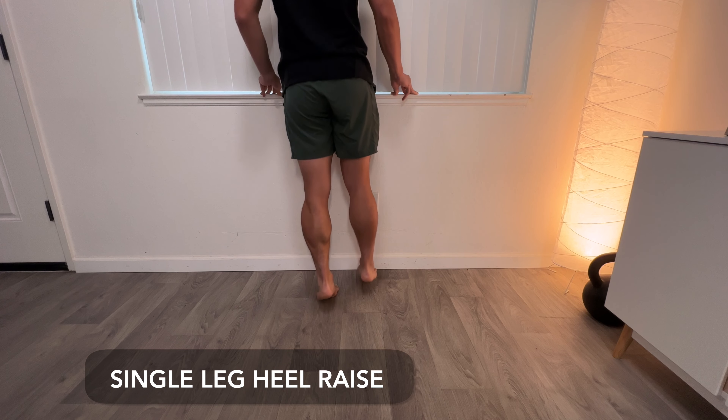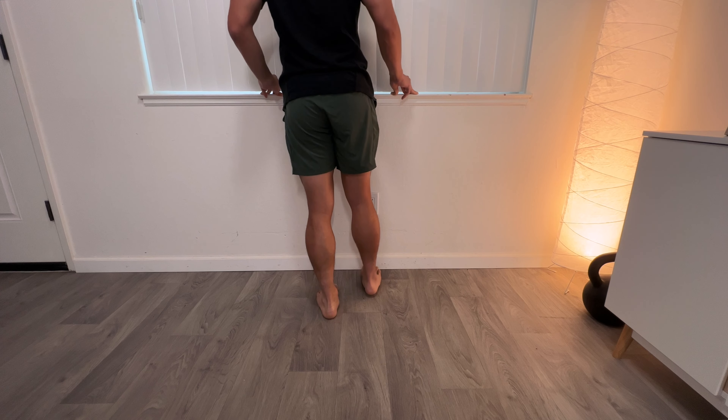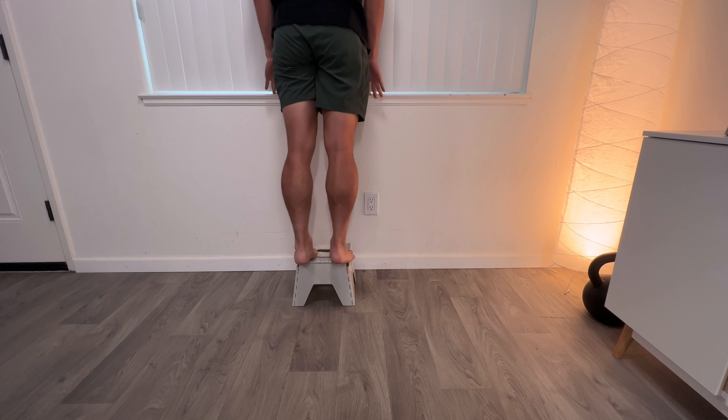After that, start doing single leg heel raises — standing on one leg, going up on your toes and coming down, two seconds up and two seconds down, three sets of 10 to 15 every other day. To progress further, try a deficit heel raise: standing at the edge of a step or curb, going up on your toes and letting your heels come all the way down, then back up. Start with both legs and progress to a single leg deficit heel raise. The caveat: if you have insertional Achilles tendonitis, skip the deficit heel raise altogether, as that extra loading at the bottom can stress the tendon too much.